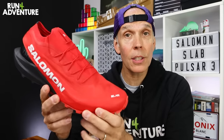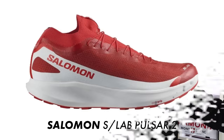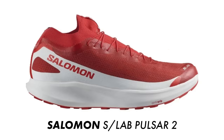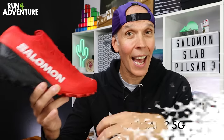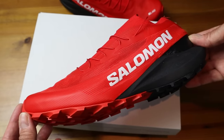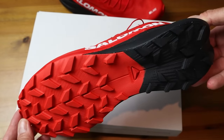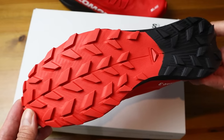The biggest change with the latest version of the S-Lab Pulsar is there is only one option available now. Back in the day with the previous version, you used to be able to get the standard S-Lab Pulsar, but you could also get a soft ground version that would give you a deeper lug depth to handle those wet and muddy conditions a bit better. This time around, Salomon have just opted for one shoe, but it does come with that slightly deeper, more aggressive 4.5mm lug pattern that you used to get on the soft ground shoe.